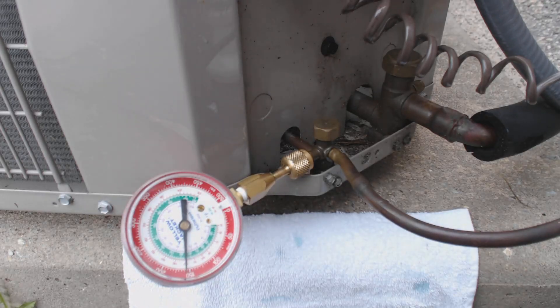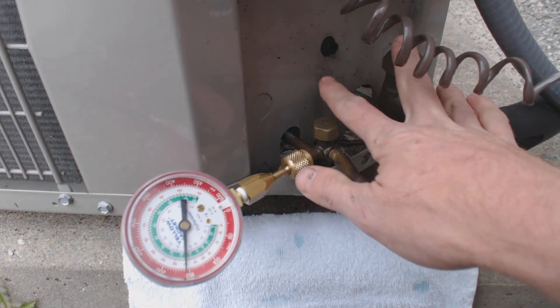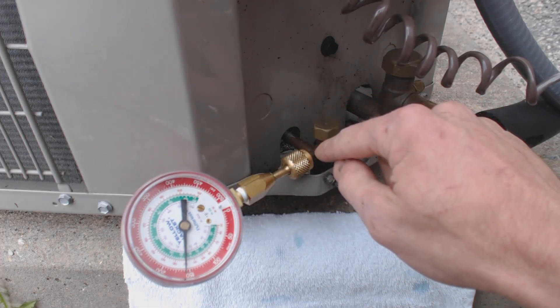Hey guys, this is AC Service Tech and today what we're looking at is a Schrader valve replacement on an air conditioning unit at the service port.